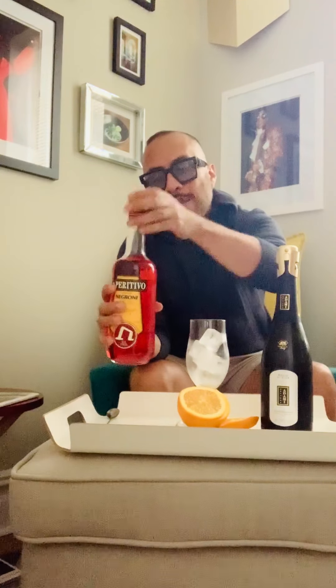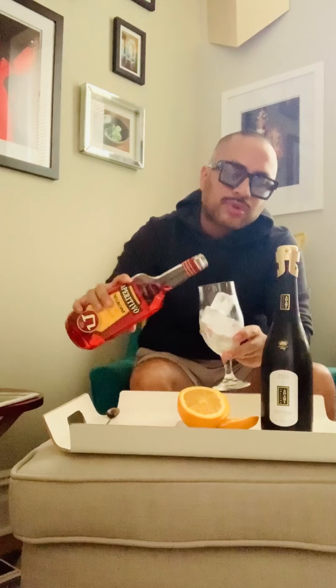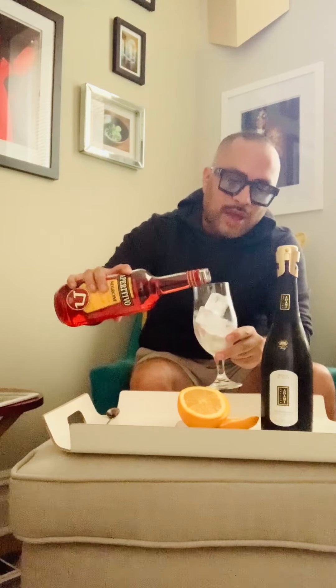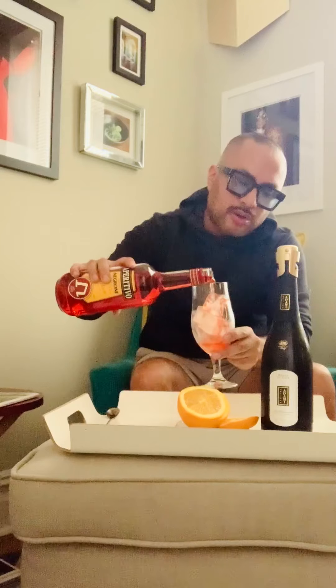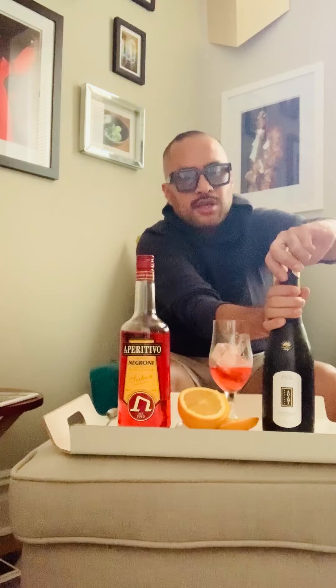First of all, I like to start with the aperitivo liqueur, and I go about an ounce and a half to two ounces. If you have a jigger you can measure, but I'm just eyeballing this — that's probably about two ounces, which is fine.